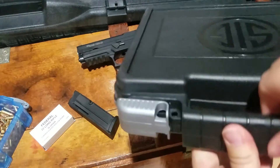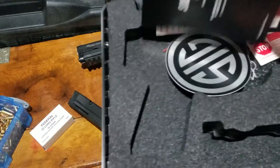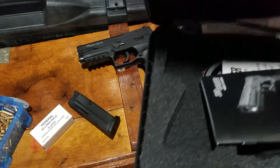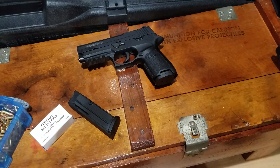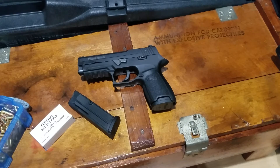It does come with this nice lockable plastic SIG case with inserts, typical paperwork, and a lock. That was pretty nice for such a cheap little .22. So yeah, I'd recommend it if you're looking at it — there are just some things you should know about before you buy it, because I couldn't really find too much about it. Thanks for watching.